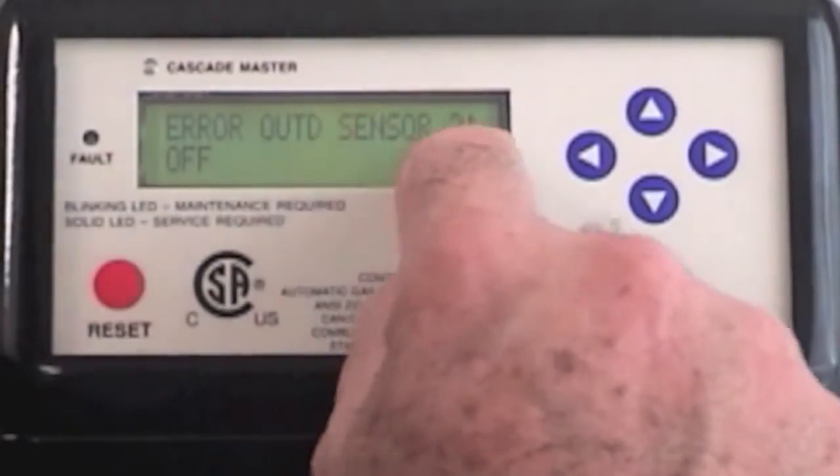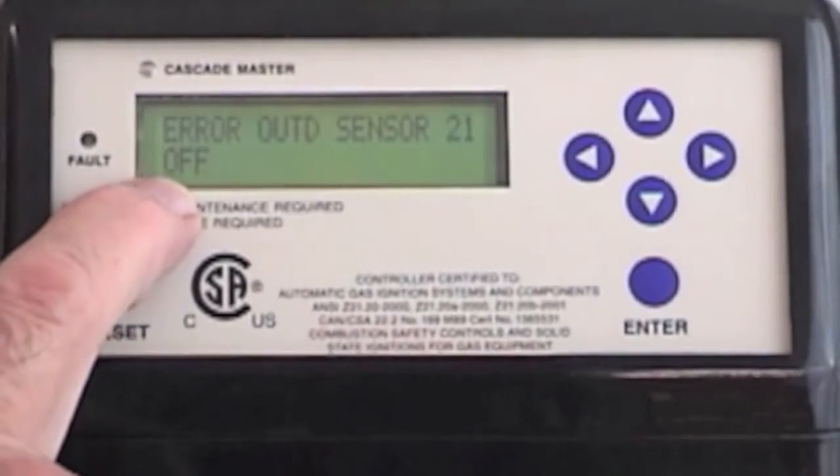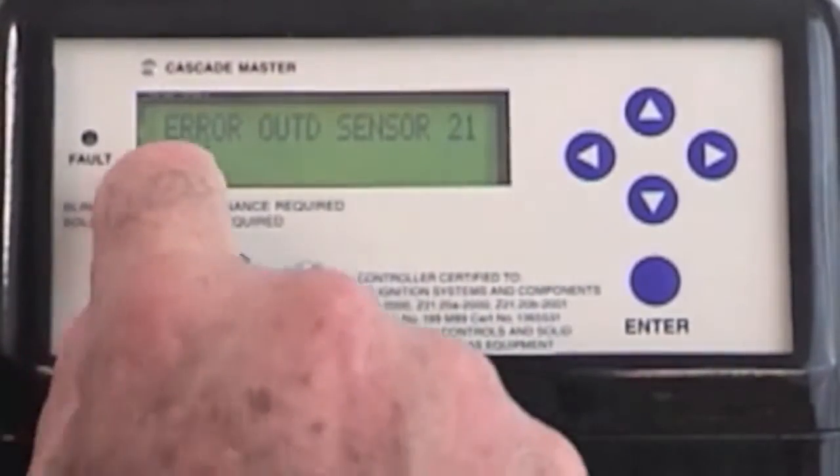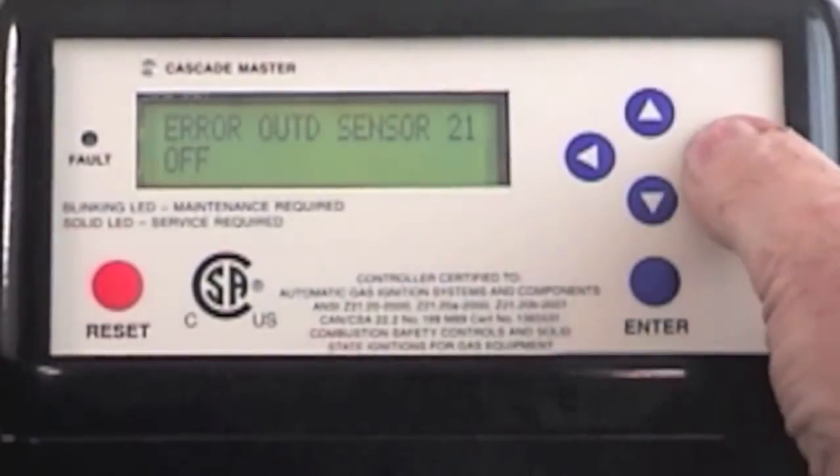Next, outside sensor. I can turn the outside sensor on and off for warm weather shutdown. The factory default is off, and I choose this time to leave it off.